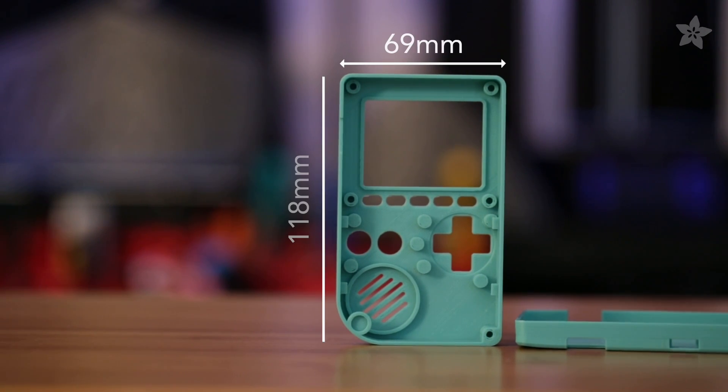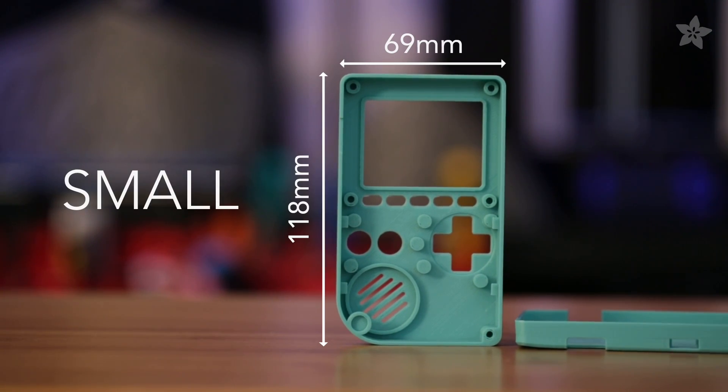Speaking of small, our 3D printed enclosure is even smaller than the original Pocket Game Boy.